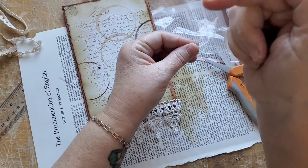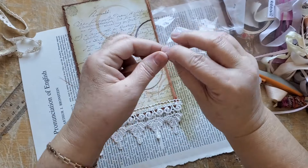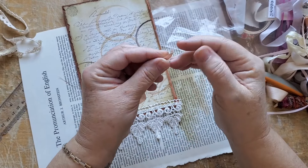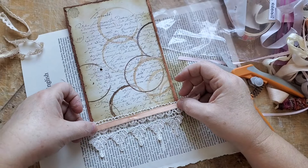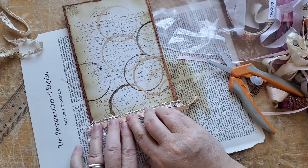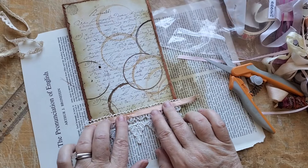Itchy nose means kiss a fool; itchy hand means depending on which hand, you're either going to come into money or have to pay some out. I wonder what an itchy ear means. How's this for True Confessions at Sunnyside Journals? My grandchildren — they're actually children — a lot of them enjoy this. So I think I like that.